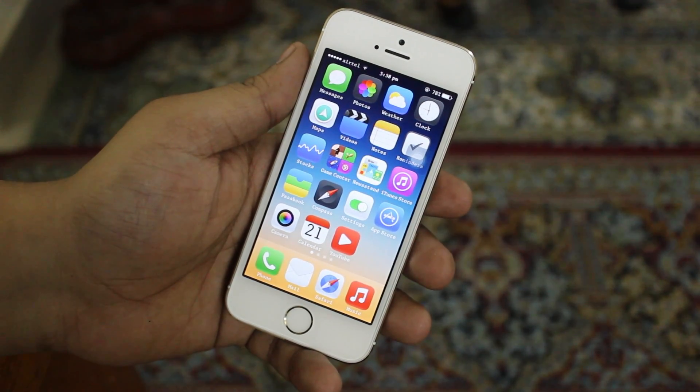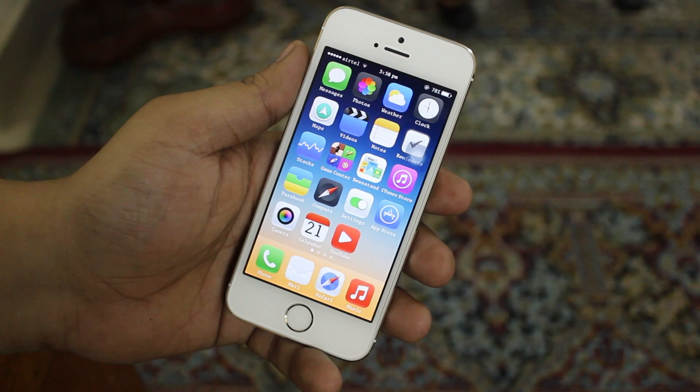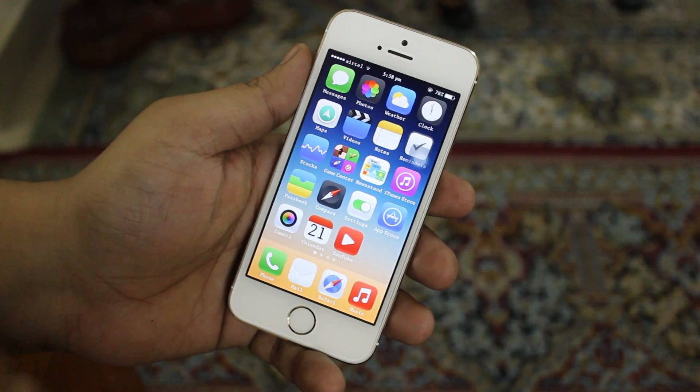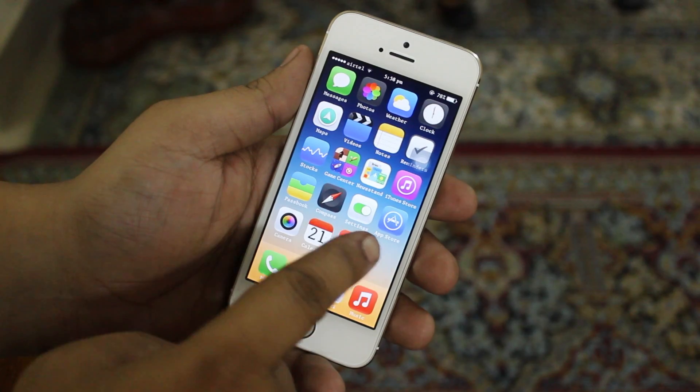What up YouTube, Saeed here. In this video I'll be showing you how to summary restore your iDevice running iOS 7. I'll be putting the link in the description that you have to add in Cydia as a repo, so do check out the description and add the repo into Cydia as I'll be showing you right now.